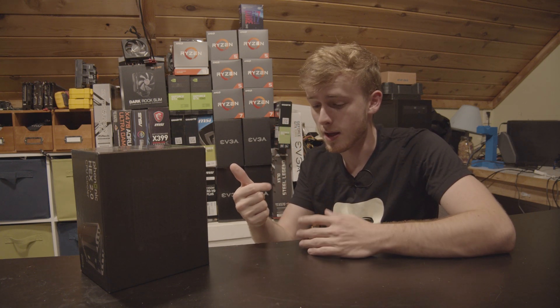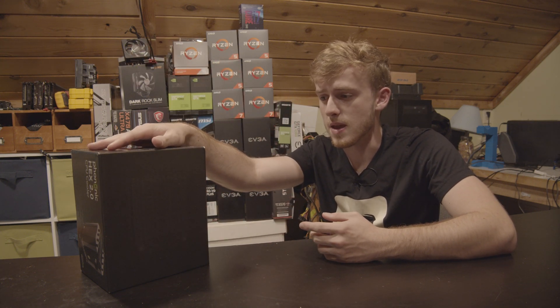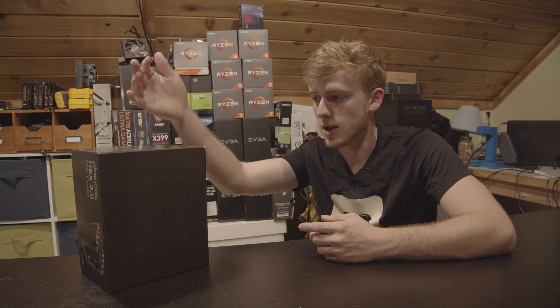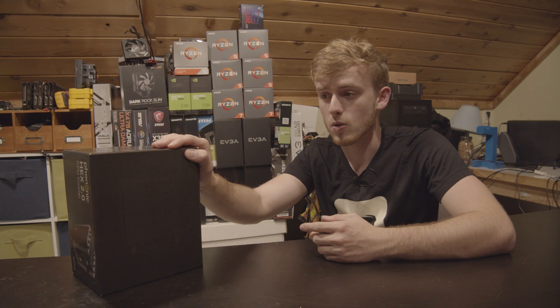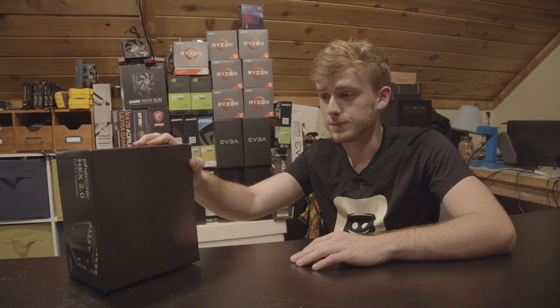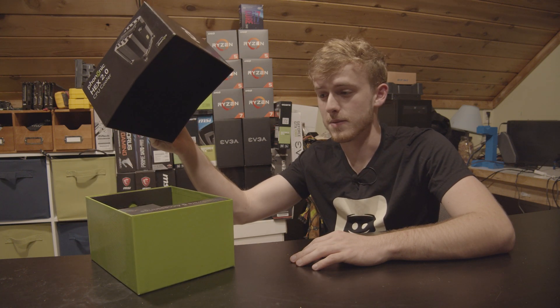This is not paid product placement, this is not a sponsorship. This is actually something one of my buddies gave me — he thought it was a really cool cooler and wanted me to make a video on it. He just had one laying around, so I did get it for free, but that was just because one of my friends gave it to me, not because I got it from a company.